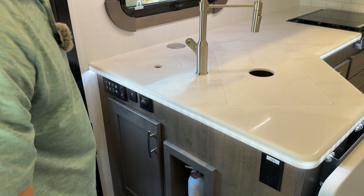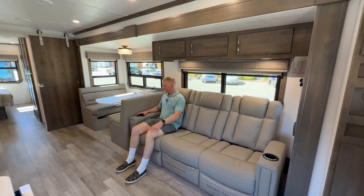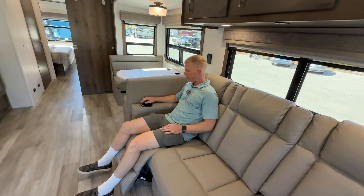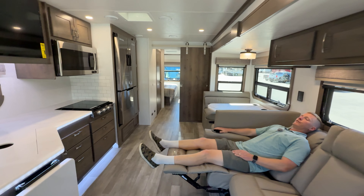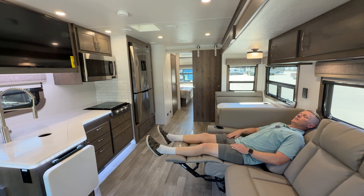Here's the theater seating, sitting directly across from the TV. It's got some cool features: massage and heat, lumbar support, a cup holder, a light, and it reclines really far back. This is about as comfortable as it gets for RV living.